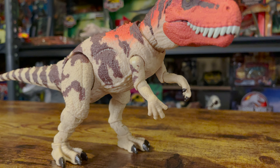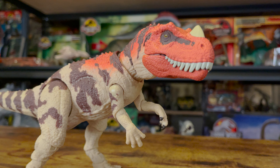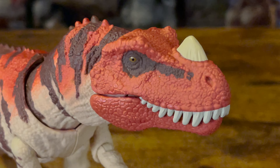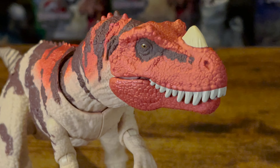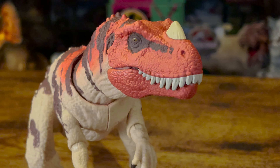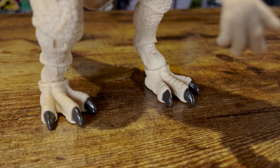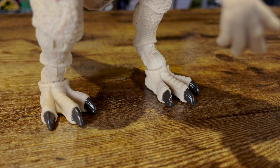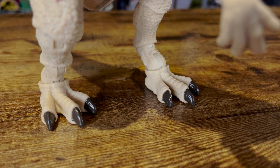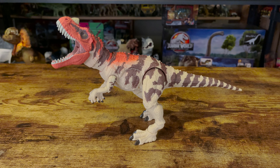First, let's start with the sculpt. Detail is pretty solid throughout the body, with little scales and folds in the skin visible. The best part though is the head sculpt — details here are really good and capture the Jurassic Park 3 Ceratosaurus fairly well. It just has a lot of character to it and looks good in just about every angle. I also want to point out this figure might have slightly larger feet, but it doesn't bother me as much as some of the other Mattel figures. I don't think these are too big.